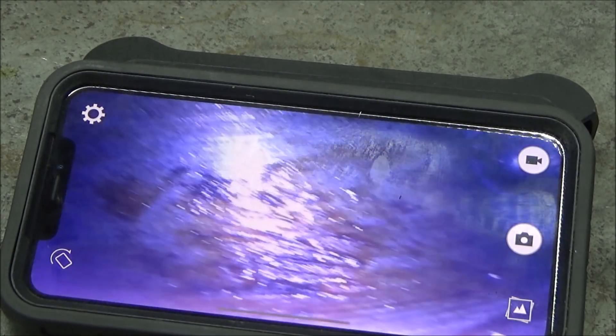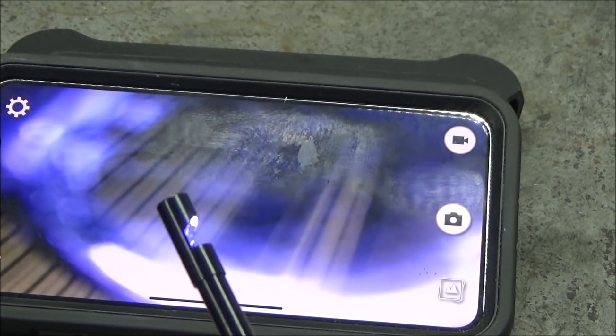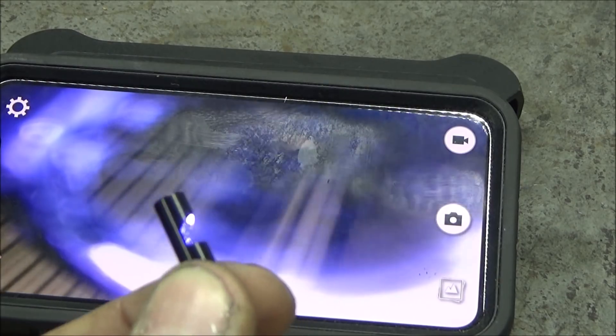I'm going to go ahead and put the app on my phone. It says you go search for HD Wi-Fi — that's how you find it. This camera works in 1080p.